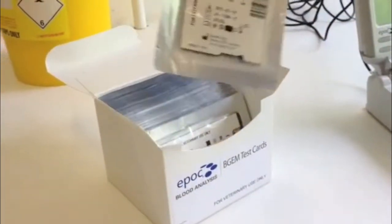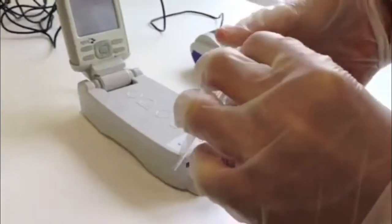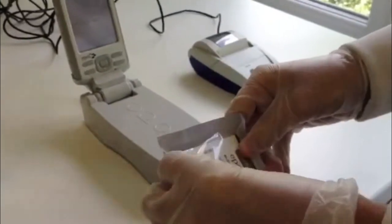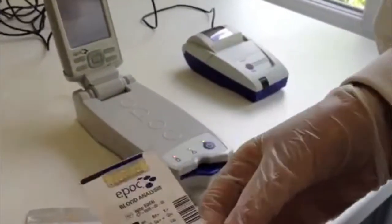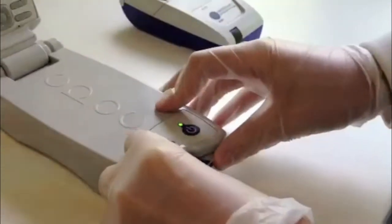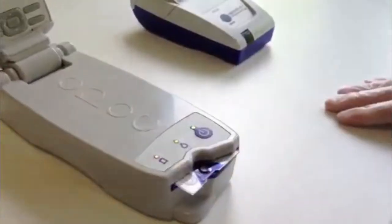Remove a card from its packaging and check the expiry date displayed on the test card. Turn the card over so that the blue area containing the sample well is on top. Using both thumbs, insert the card into the analyser in a smooth, swift motion, ensuring that the card is pushed through the point of resistance as it clicks into place. As the card is inserted, the reader reads the barcode printed on the card.